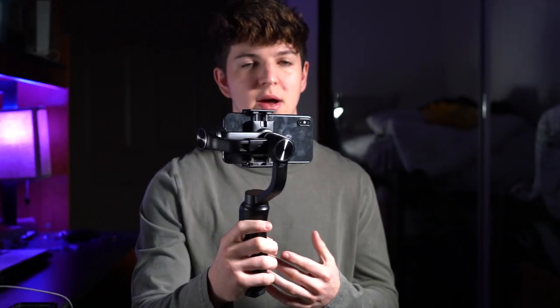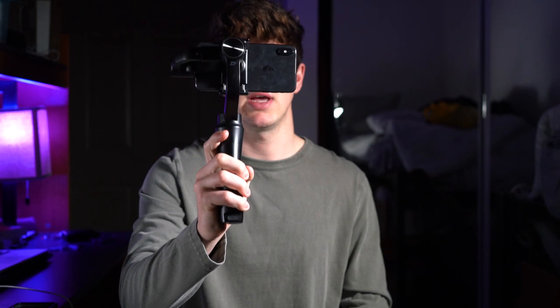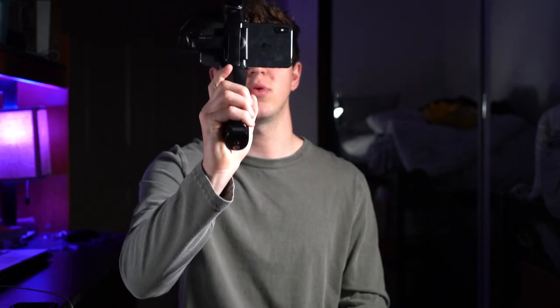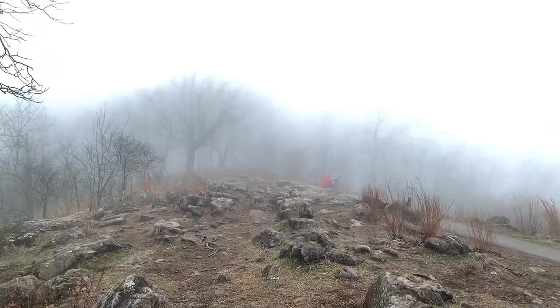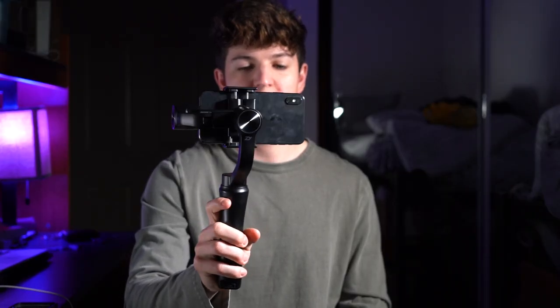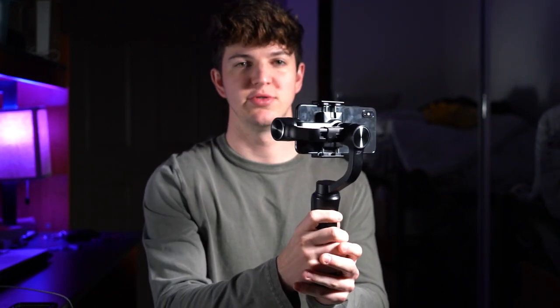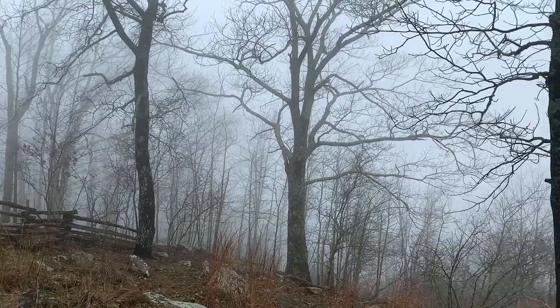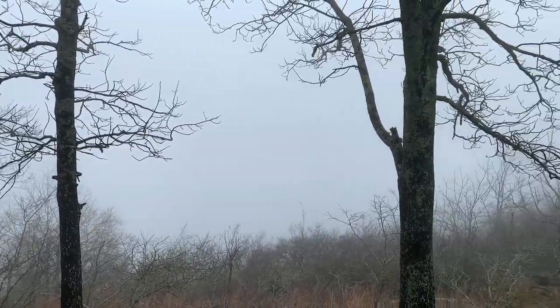The first mode is where it will pan with the motion of your hand. The tilt of the camera will not change whenever you turn it on — see how I'm going up and it's still pointing forward, same thing going down. But if you do want to pan left and right, it will turn with the motion of your hand.